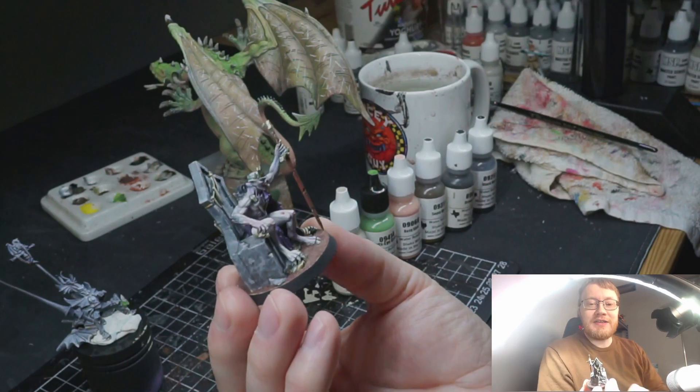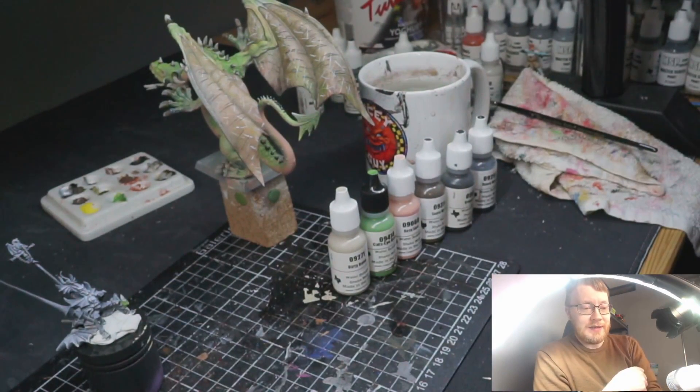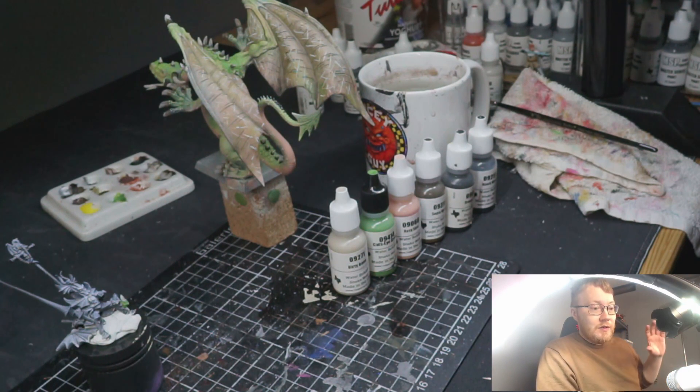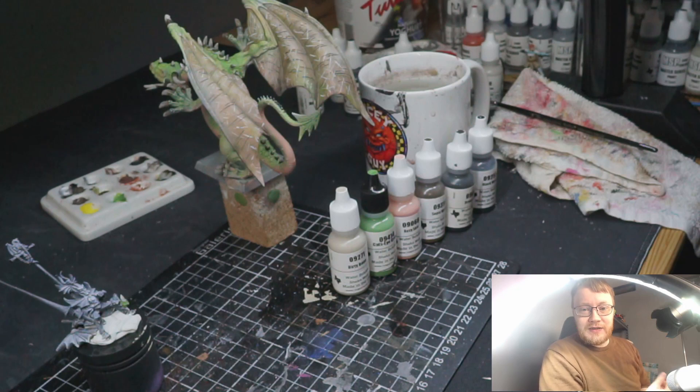The Warbo Stay Summer Painting Challenge 2023 is 31 days of painting miniatures and answering questions. It's a campaign where you make an oath to yourself and to the community to paint miniatures for 31 days and answer questions if you want. You can go as big or small as you want and just post your progress on the Warbo Stay Discord page — I can link it in the description if you want to join in.